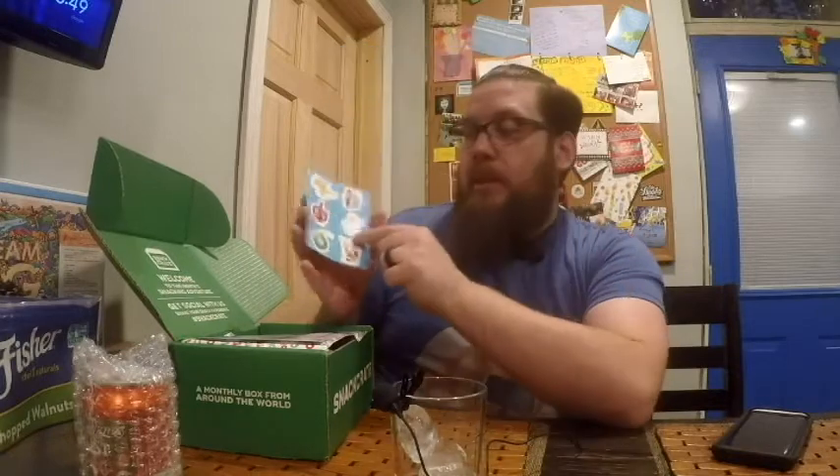I've already pre-opened it and took a beverage out to get it cold. Here's what you get. It says 'Welcome to this month's Snacking Adventure' and has their social media stuff on there. You get stickers — a wooden soldier, a gingerbread man making a snow angel, a dreidel, a melty-looking snowman, Santa with Rudolph on his lap, and an ornament that says Snack Crate. Then you have the Snack Crate booklet that tells you everything that comes in the box.